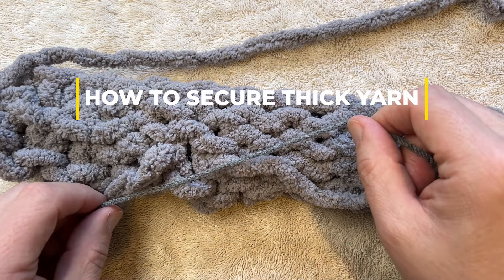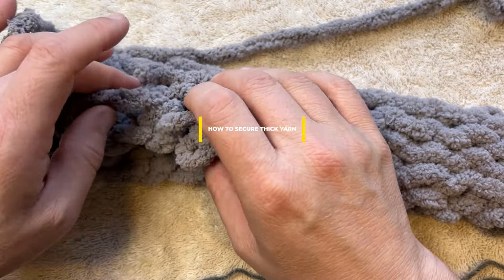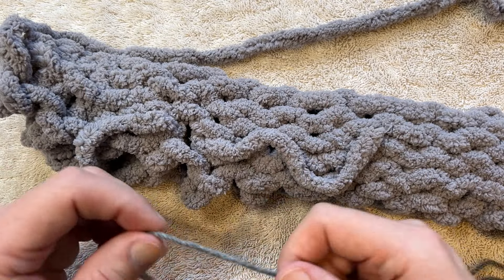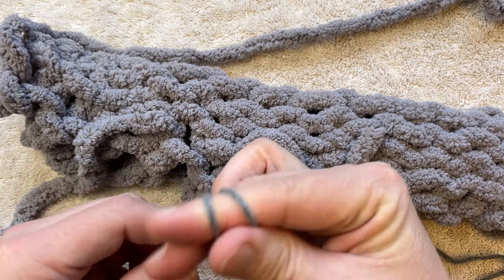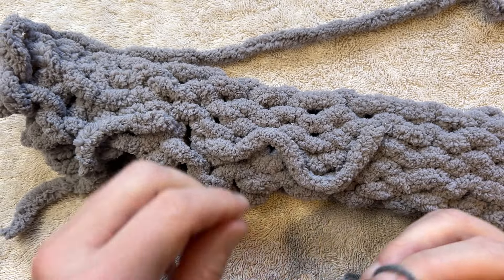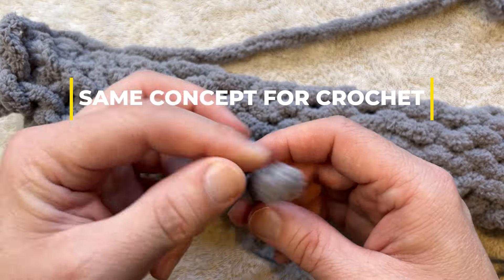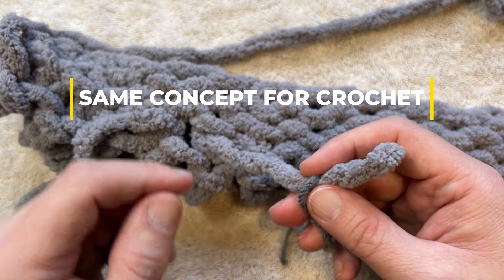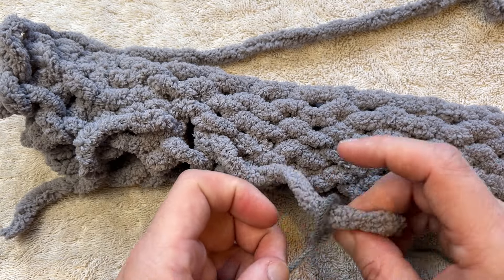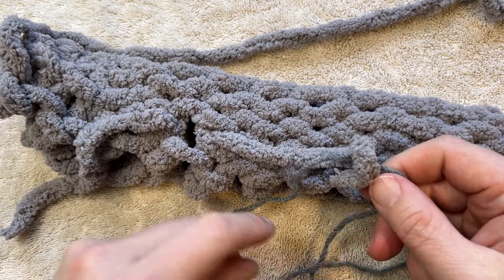The first thing we want to do is grab a similar color to what you're using and just use one strand at a time. When you pull on this stuff, do not pull out any loops. You're going to create a slip knot on one side with a little bit of a tail, and when you put the slip knot on, you're going to go onto this strand here. Pull it tight to the strand — this strand is what's going to hold it from falling out.